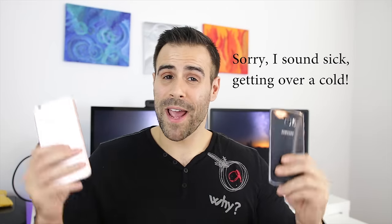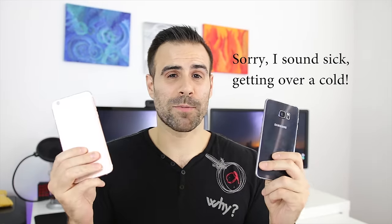What's up guys, Matt Moniz here. In my hands I have two of the hottest smartphones of 2015: the Samsung Galaxy S6 Edge Plus and the iPhone 6S Plus. Maybe you want to buy one of these and you're not sure which one to get, or maybe you have one already and you're curious about the other. This is a versus video, so I'm going to put them up against each other to find out which one is the better smartphone.